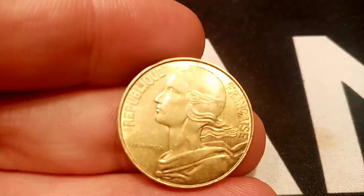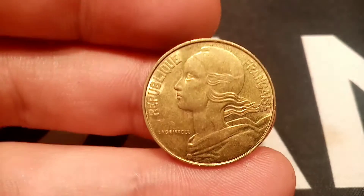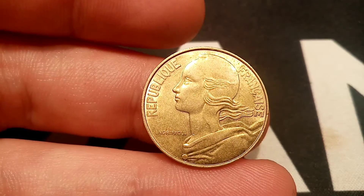We'll flip over now to the reverse side of the coin, with the Republic of France in translation at the top. Marianne there looking to the left in the middle of the coin.